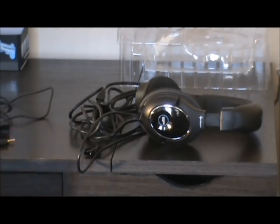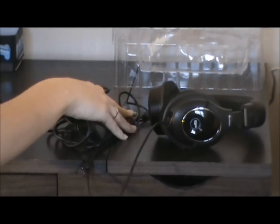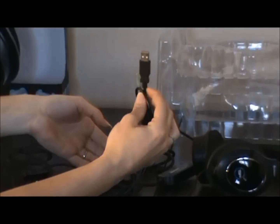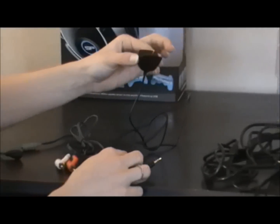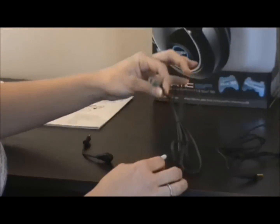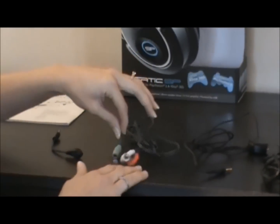So these are all the different components that were in the box. This is obviously the headset with the wire attached that connects to your Xbox through the USB port. This is the cable that attaches to your controller and then back to your headset. And this is the cable that goes from the back of your TV to the headset itself.